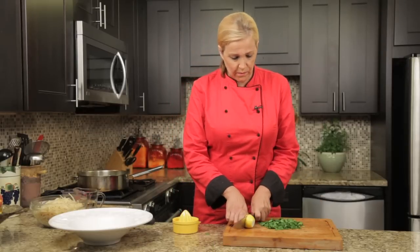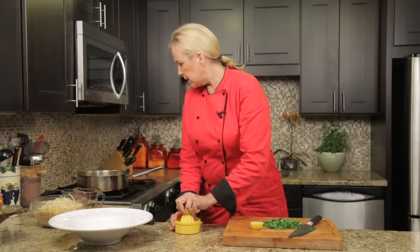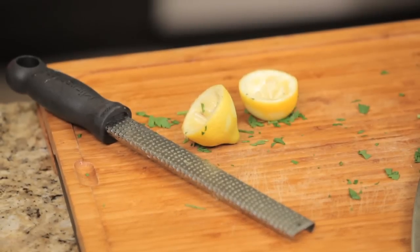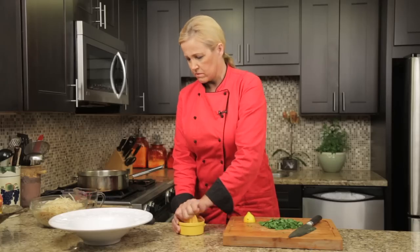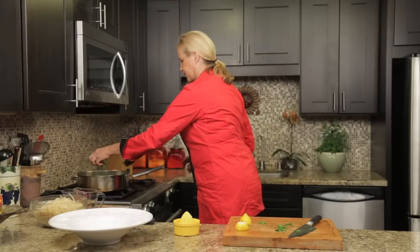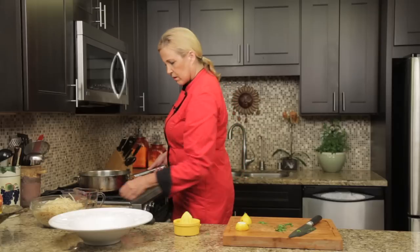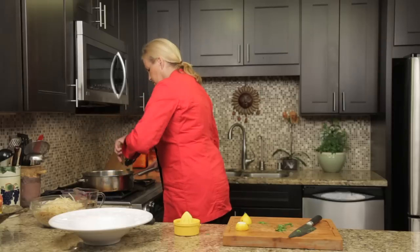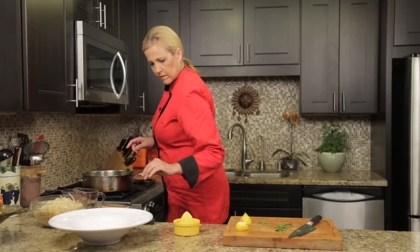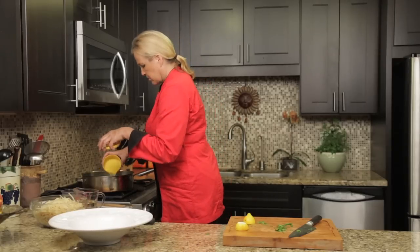I also want to add my parsley, some lemon, and I'm going to zest the lemon — so I have my little zester here. But I'm going to squeeze the lemon first. I'm going to put my parsley in — oh, it smells so good — and we're going to take our lemon juice and put that in.